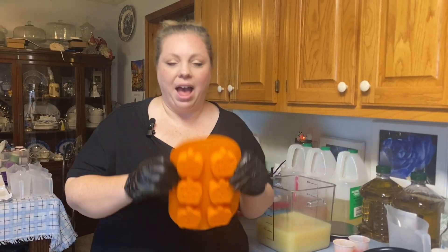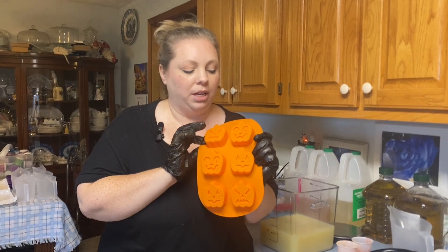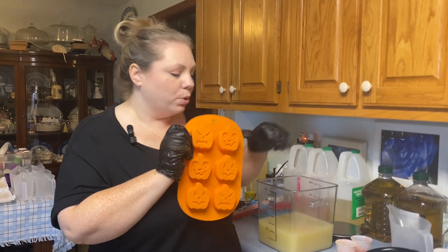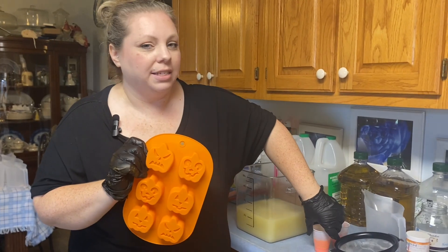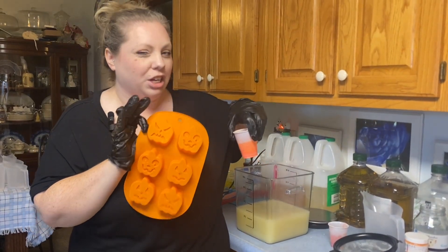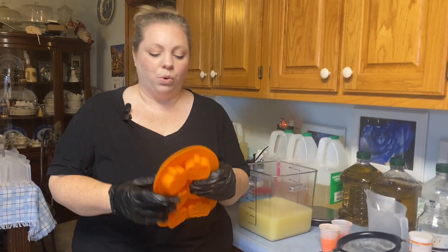Hi, today we're going to be making some Halloween soaps. We have our jack-o'-lantern molds here and we're going to be doing a sunset orange mica and a flotation device neon orange mixed with sunset orange to knock back the neon just a little, to make a light orange for stripes through the orange.